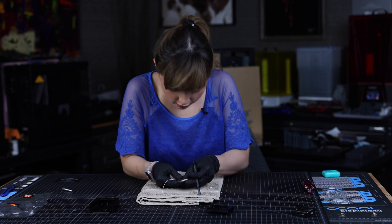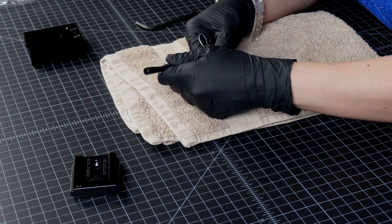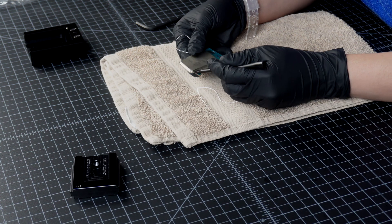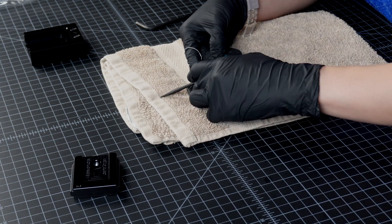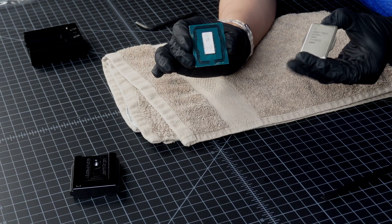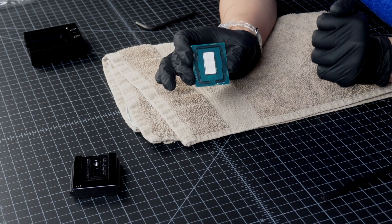If you got all the sides properly, it should just pop right off. It's moving — yep, it's done! We have successfully deleted our CPU. This is the lid — it's gone, it's off. Next step is we're going to clean it all up.